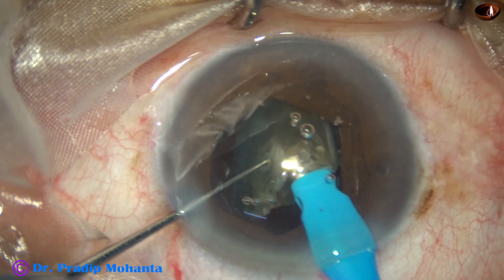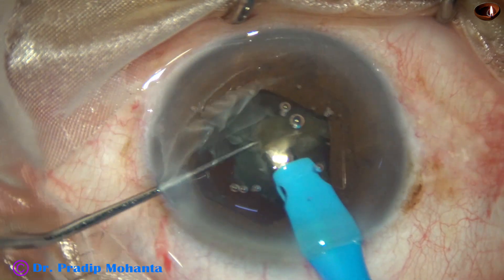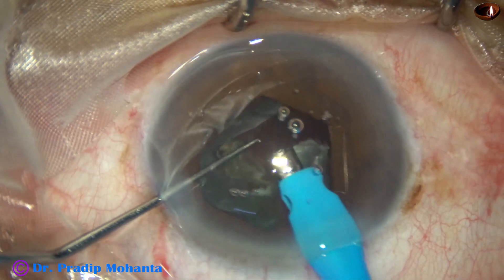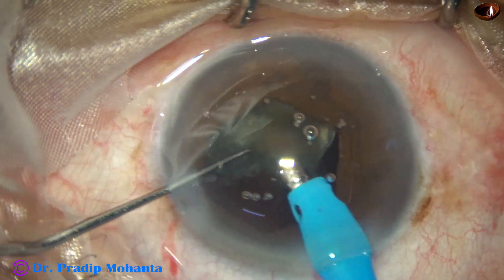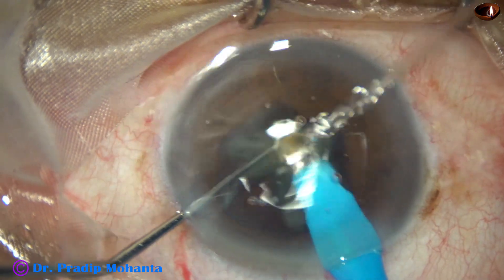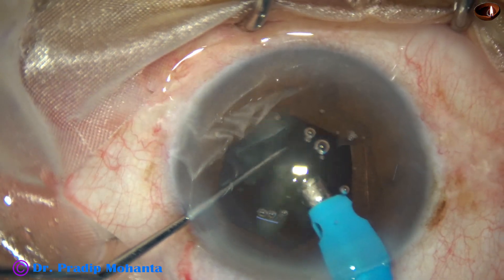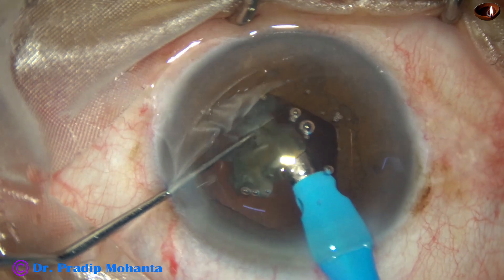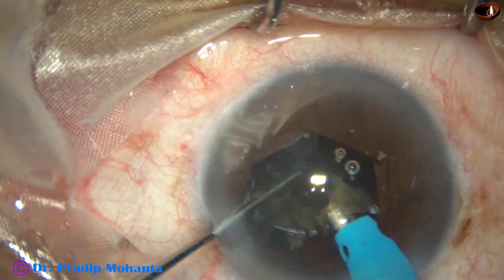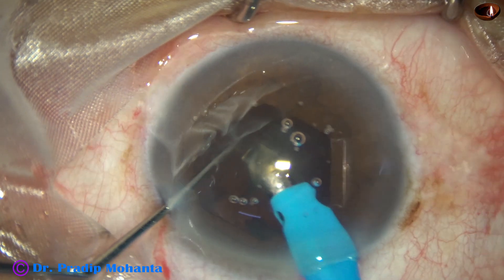This is the last nuclear piece. For the previous pieces I used 80 percent ultrasonic energy, 450 mmHg vacuum, and 45 cc/min flow rate. For the last piece, I reduce vacuum to 350, flow rate to 35, and ultrasonic energy to 70 percent. Slowly, with a lot of control, keeping an eye on anterior chamber depth, never going to the periphery or dangerous zone, the nucleus is carefully managed.